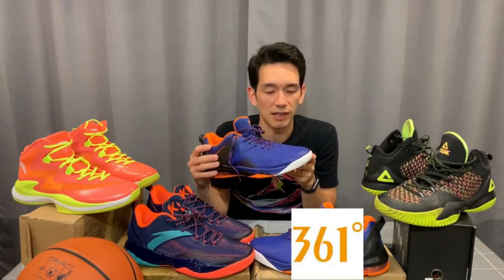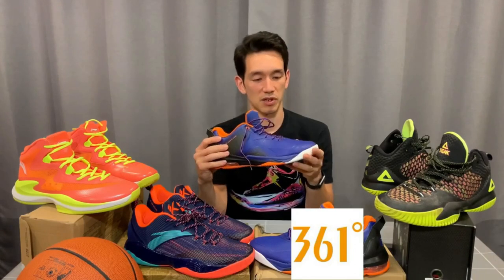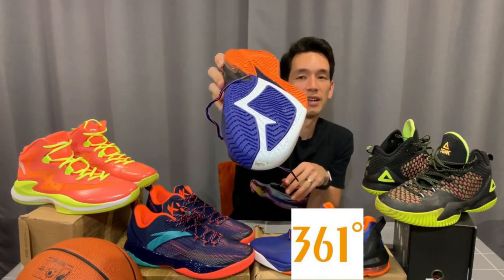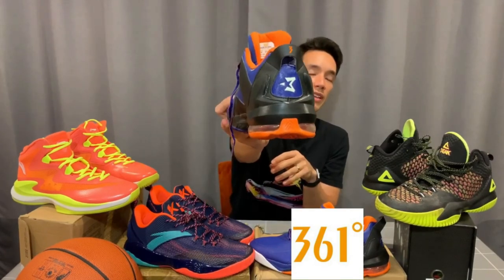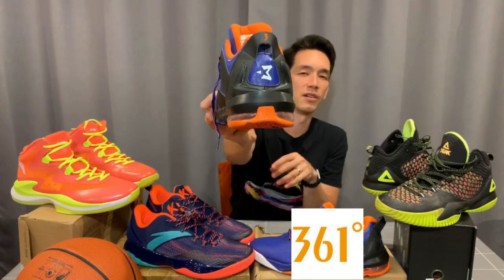These are from a brand called 361 Degrees. Not as well known, probably, but they make excellent running shoes. They also used to sponsor Kevin Love, but that sponsorship deal came to an end. These are not designed for outdoors, but they have really durable rubber on that traction pattern — I haven't tested them yet, but I think they'll work pretty well. These are actually a signature model of Stephon Marbury — you can see the Starbury logo there. Some of you might remember him. He used to play for the Knicks, but after the NBA he went to China and had a great career there with 361 Degrees.